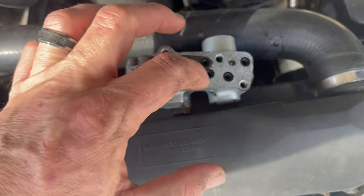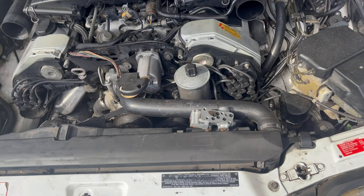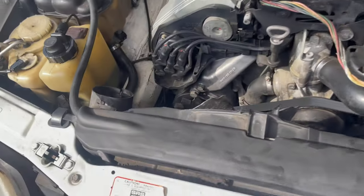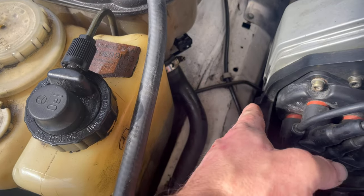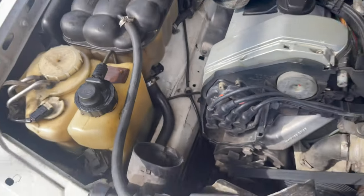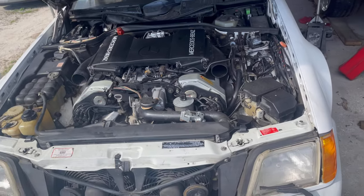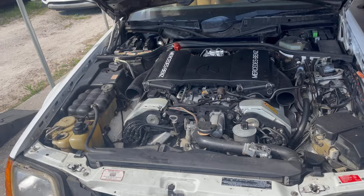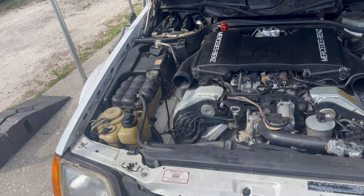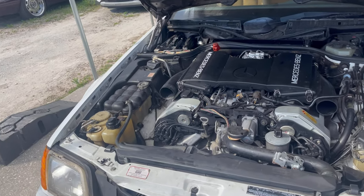You get four Allen key bolts that hold it — one, two, three, four — and you can access them, though it's not the easiest; you do have to kind of squeeze your hands up in there. Fortunately, our alternator is out of the parts car so it was a lot easier. There are also a couple of nuts holding the front of the valve distributor on. You can loosen those up, pull it forward, and slide this out. Hopefully we can slide the replacement one back in, bolt it up, and we'll be good to go.